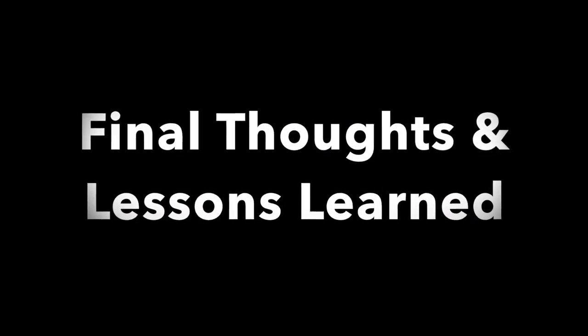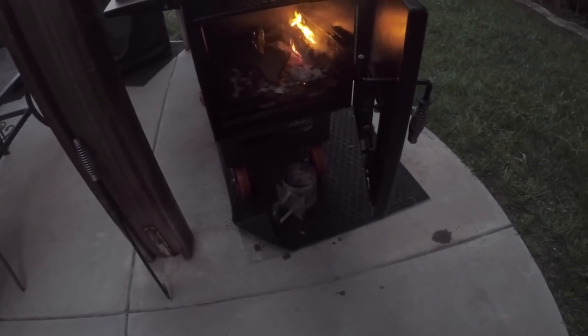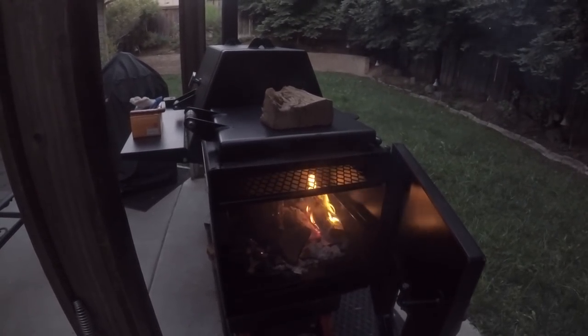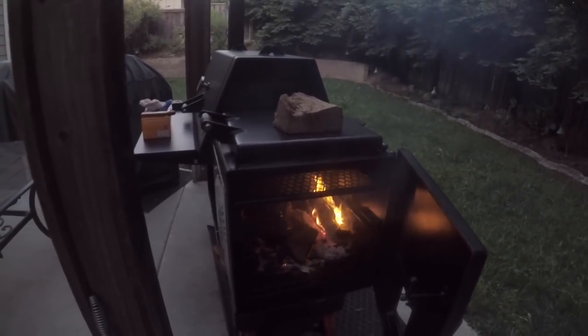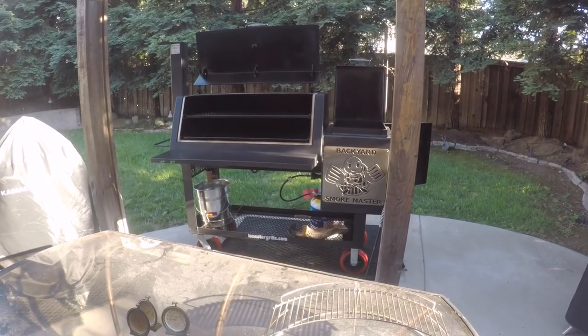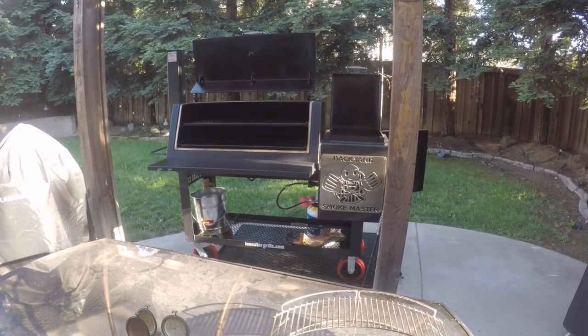Towards the end of the cook, I decided to do a reverse sear on the steaks. I moved them from inside the chamber to the grate inside of the firebox directly above the fire. And after all of my success getting the temps to where I wanted them to be, this is where I went wrong. I left my steaks on that grate for too long — I probably should have only left them on for a minute or two, two minutes tops, but I left them on for almost five minutes. I don't know what the temperature was on that grate, but it was clearly too hot. My steaks ended up like hockey pucks.